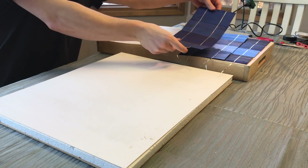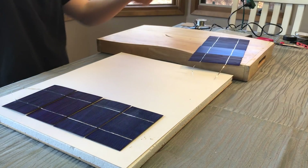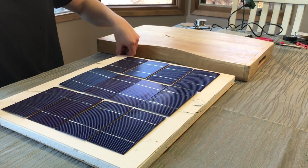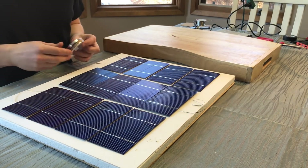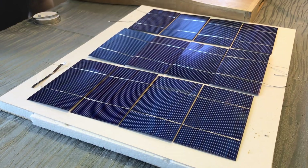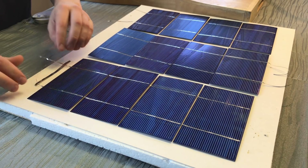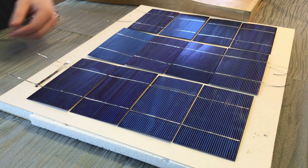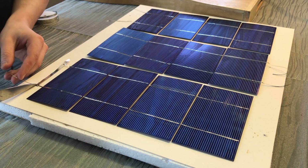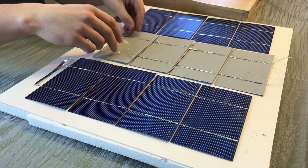Start the next train by laying the cells out in the opposite direction — if the tabbing wire is running down on the first one, it goes up on the next one, and so on. Now to connect the three trains of four solar cells together, we use bus wire, which is just a thicker version of the tabbing wire on each cell. You can cut it with scissors, and you'll want to cut off the excess while leaving a little room to work with. These pieces need to be connected along the top so that all three connection nodes are linked.